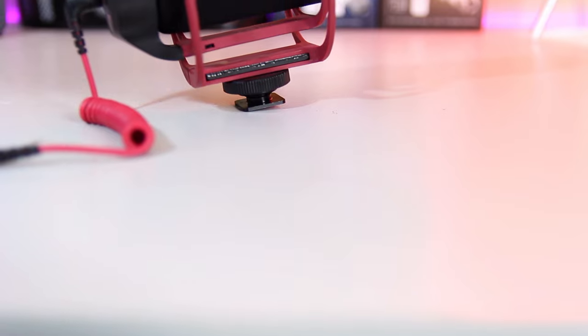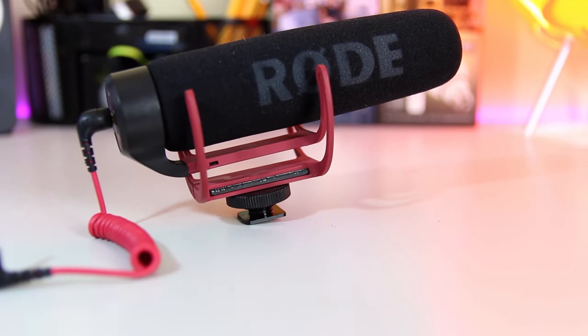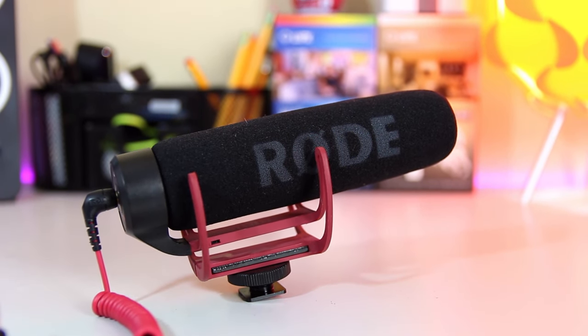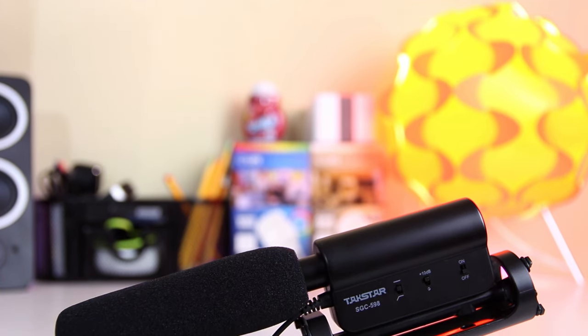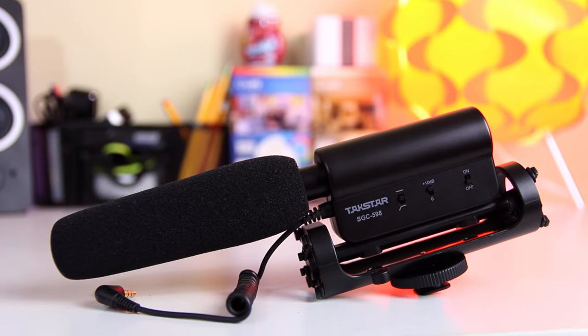So the three mics I'll be comparing today are the Rode VideoMic Go, the Rode VideoMicro, and the Takstar SGC-598. The VideoMic Go was released by Rode in 2013 to act as a simpler and cheaper option to the popular VideoMic Pro. Late last year Rode released the VideoMicro as an even cheaper and smaller microphone. And then there's the Takstar SGC-598, simply one of the cheapest options out there, coming in at around $25 to $30.